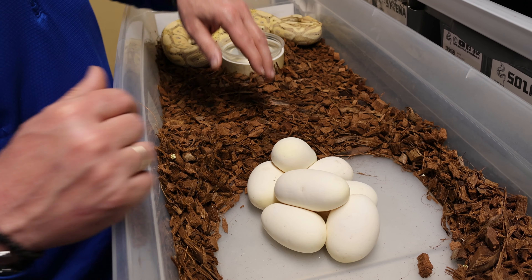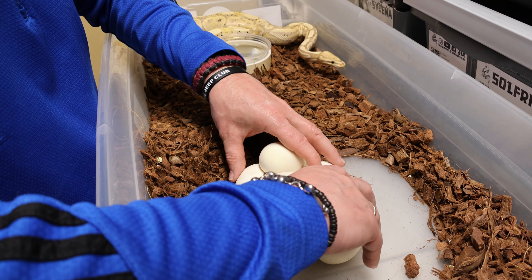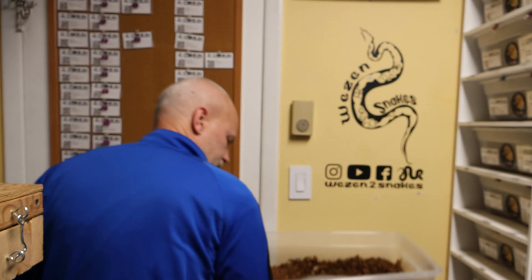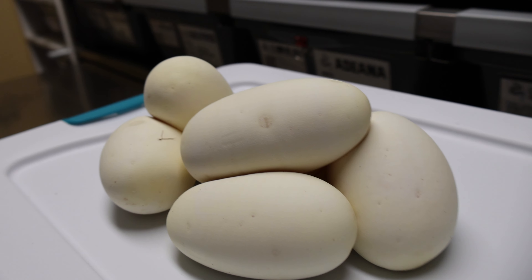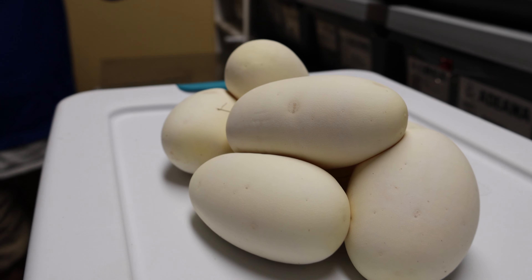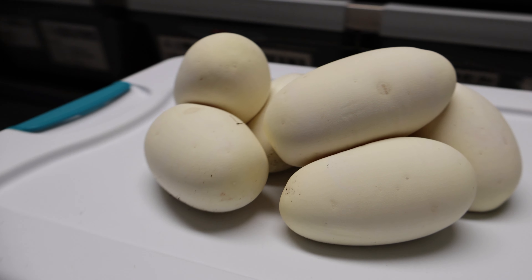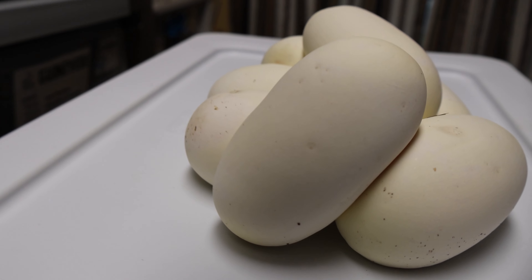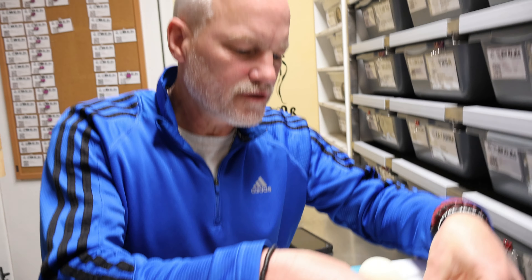Hey YouTube, this is Michael from Weezy Into Snakes and we have our first clutch of the season. This girl here is our banana female and she was bred to a pastel banana piebald. My hope with this clutch is to get a super banana het piebald. This is our first clutch of the season — let me try to get her off real easy and see how many eggs we got.